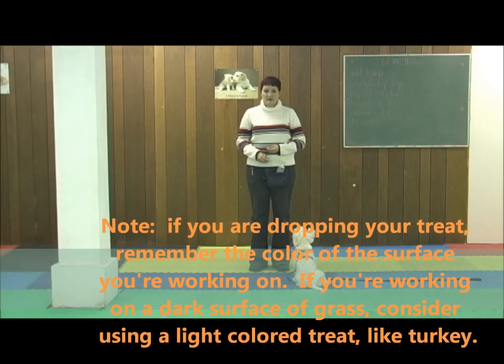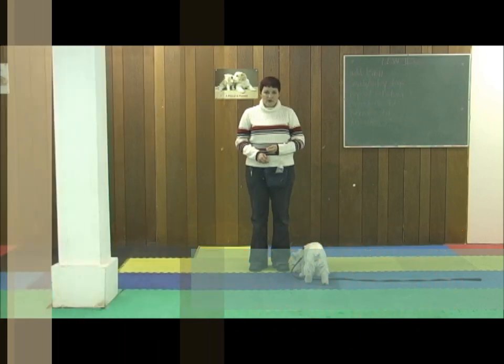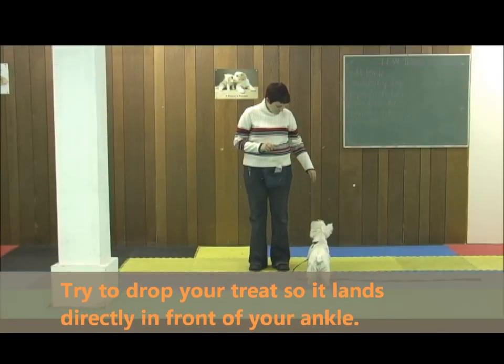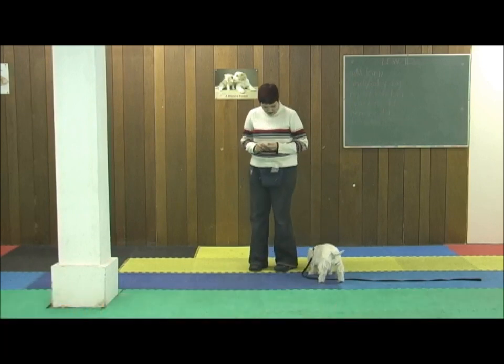I'm going to practice first just clicking my clicker and dropping my treat down at my ankle until I'm comfortable with that movement. Then I'm going to resume 90-degree rotations.